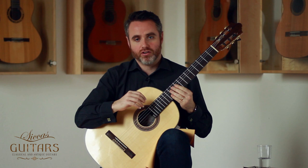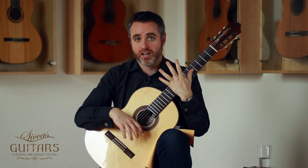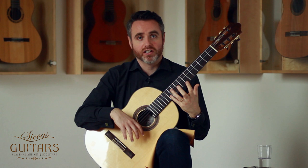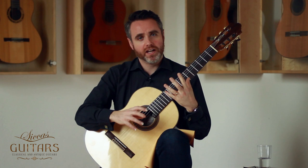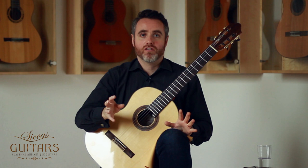I'm going to talk to you about left hand dexterity and stamina. One of the areas of guitar playing and guitar technique — especially in classical guitar — that's really important to be very comfortable with and have enough strength and enough flexibility is in our left hand. Our left hand is crucial to everything in guitar playing.